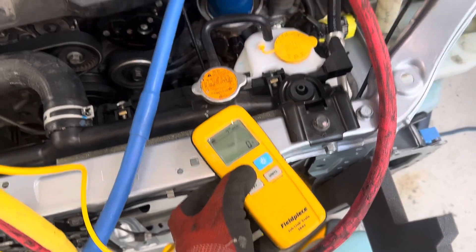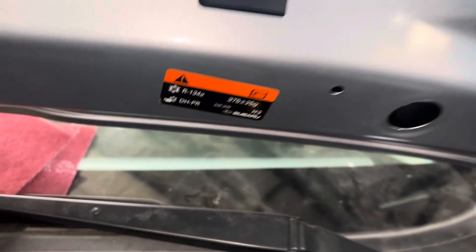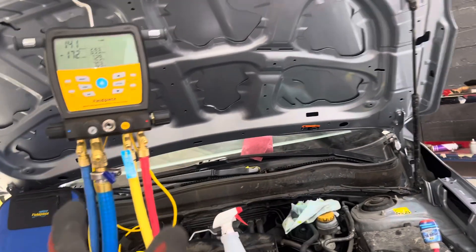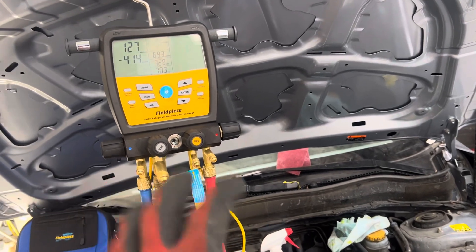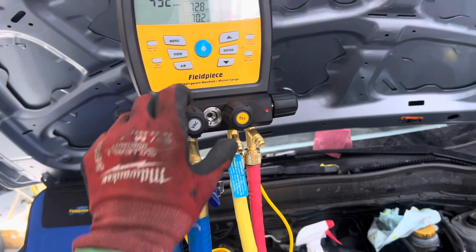So now we're gonna zero this out. We want 375 grams, which is just a hair over 13 ounces for you guys who use ounces — it's 13.2 ounces, a smidgen more. So we're closed here.